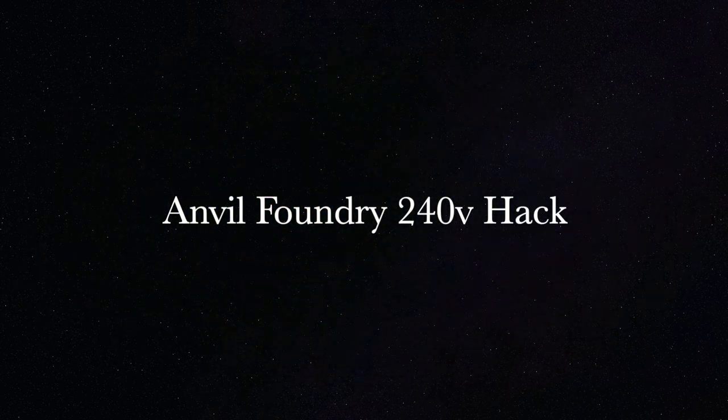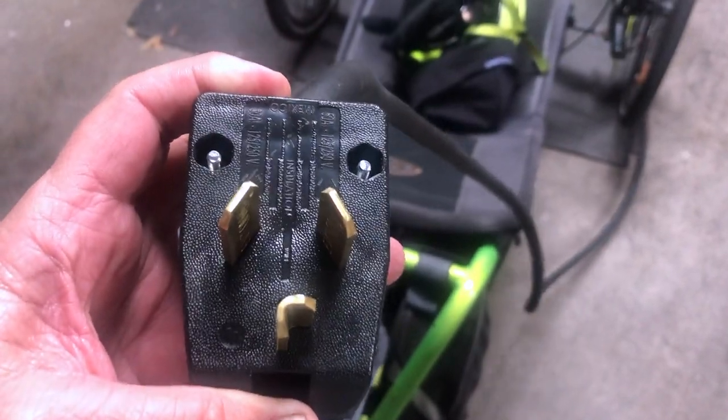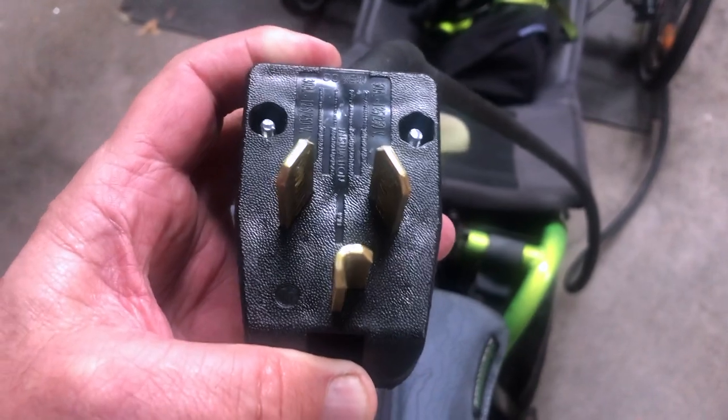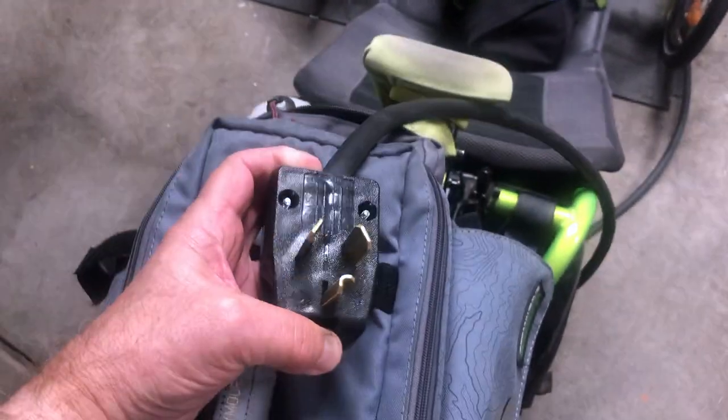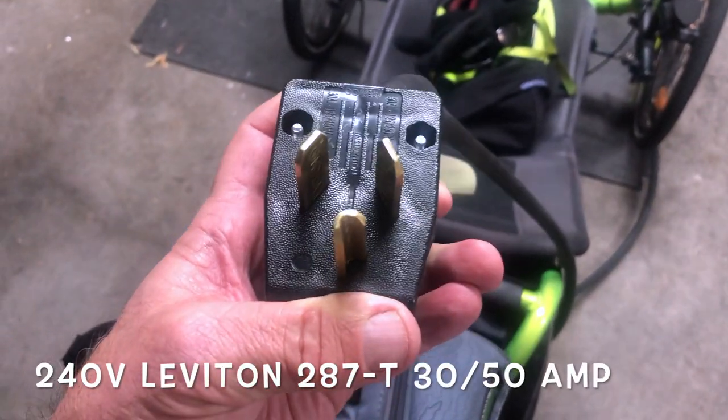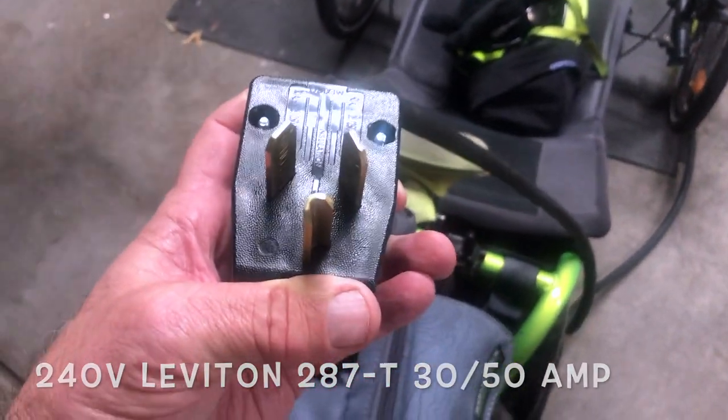Hi, this is Carey doing an Anvil Foundry 220 or 240 volt hack. I have a three prong dryer outlet that's available, so I picked this Leviton Model 287-T.